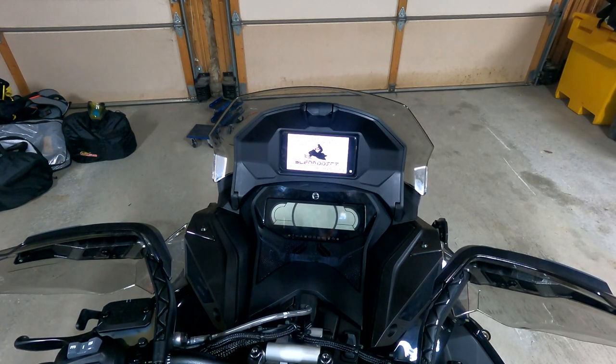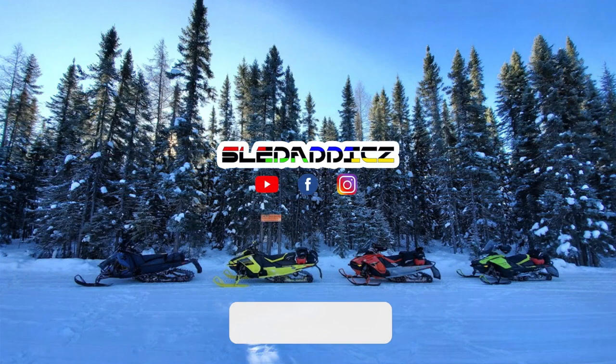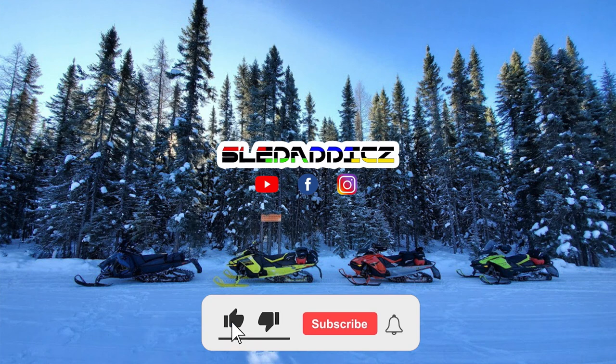If you guys have any questions on that install, feel free to send me a message or email jesse@sledaddicts.com. As I've said before, instructions.brp.com has all the information you need to install the accessories, and if you need any clarification I'm always happy to help. Thanks for watching, guys. If you liked that video, be sure to hit the like button and subscribe to the Sled Addicts YouTube channel where we release content on everything snowmobiles. Hit that bell icon so you can be updated every time we release new videos.